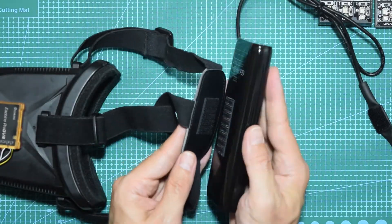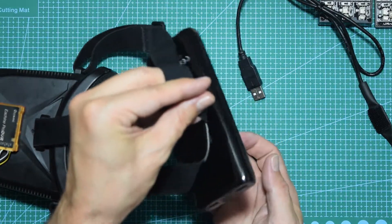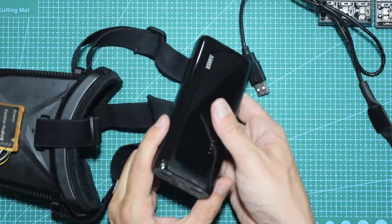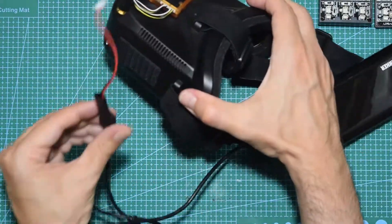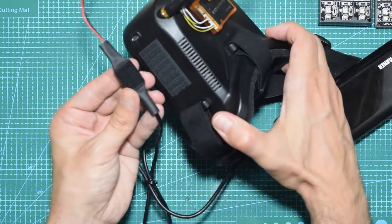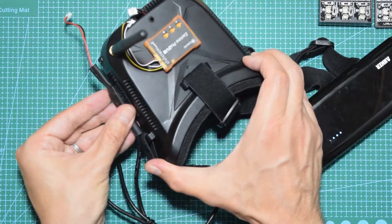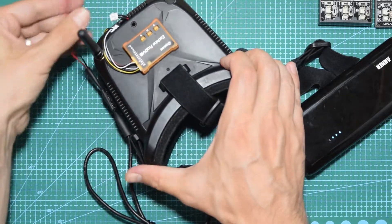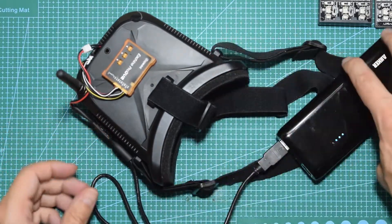In this case the output is 4 volts. I put a strap so the weight of the power bank sits on the back of my head. Then I plug it in and put some velcro on the side so there's no cable dangling near my face, and then just connect it — and there you go.